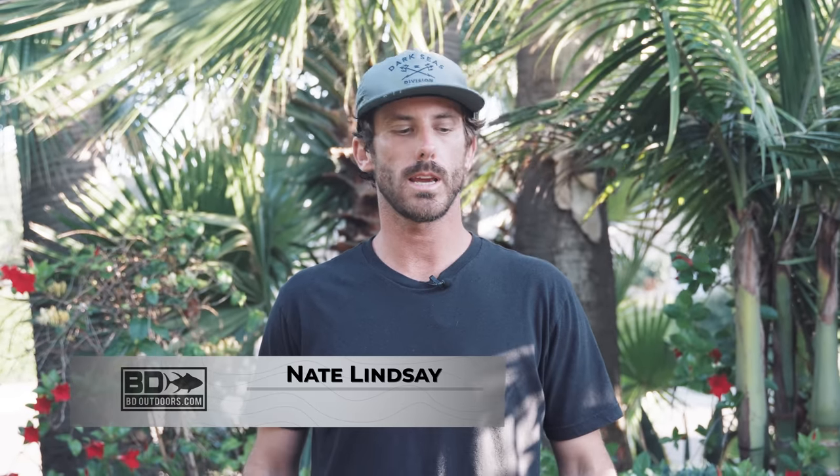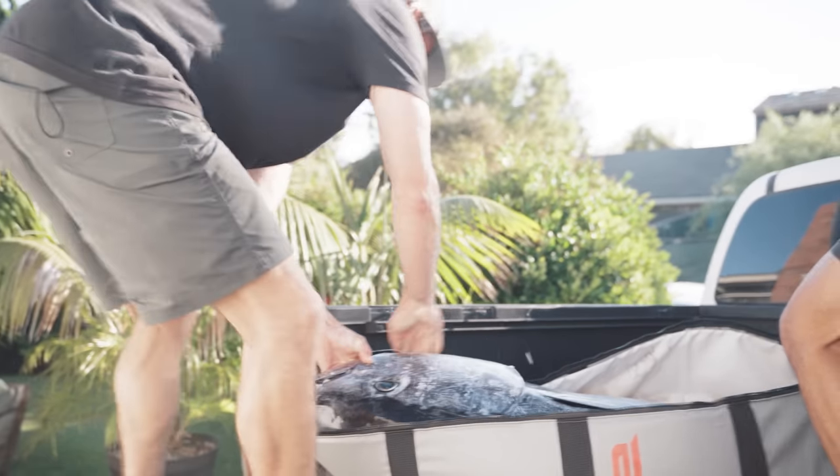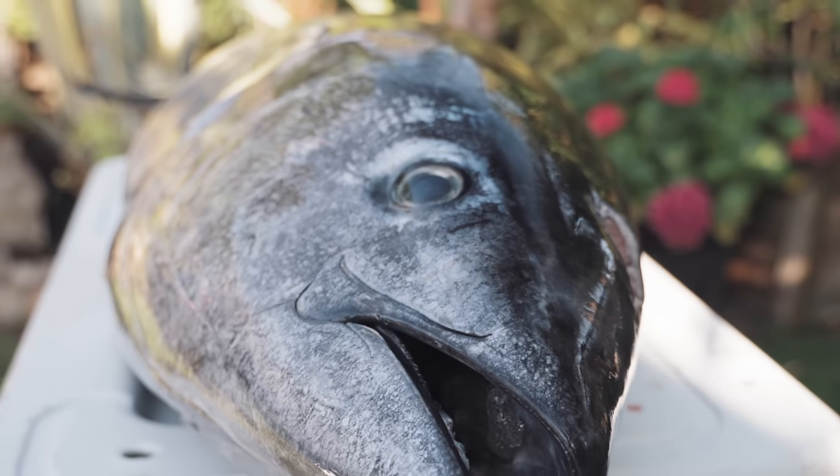What's up guys, Nate here from BD Outdoors. We have a nice Southern California bluefin here. Me and some members of the team were out fishing and we caught multiple nice kite fish, so we were lucky enough to find them that day. This is a nice — I'd say probably 150 to 170 pound bluefin.